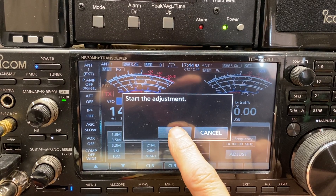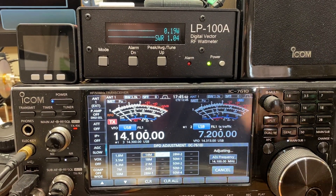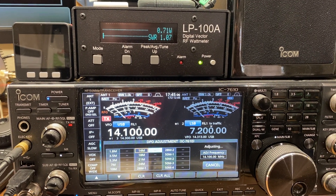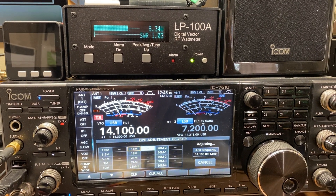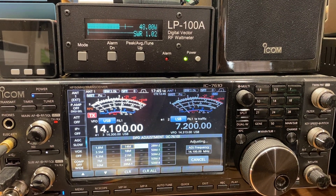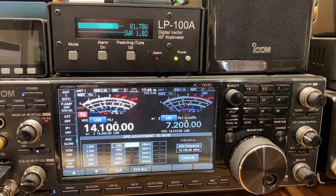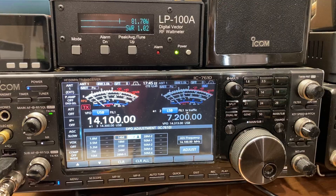You hit Yes to start the adjustment and then OK. Now you can see the power is going to start ramping up. It's adjusting — there's eight watts. You can see it's going into the dummy load; we've got a flat SWR. There's 77%... 80%... and now it says it's done.